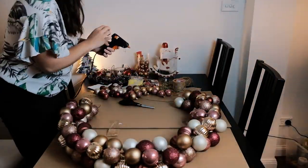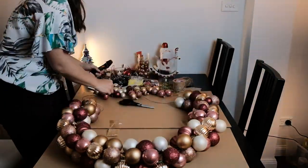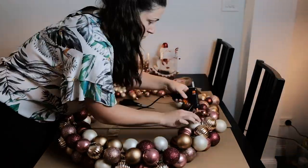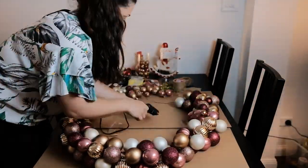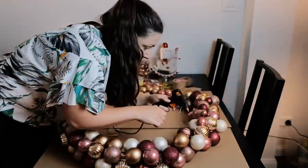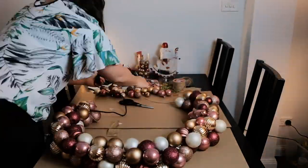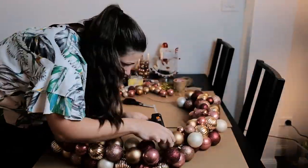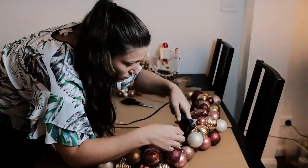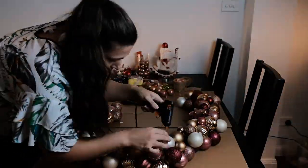Once all the bubbles are on the string, you want to fix it up. First thing you want to do is basically lay it down in a way that it will be on a horse, because remember when you glue it, it's going to be a little bit tough and it's not going to move that easily anymore. So it's best to already lay it in the shape that you want it to be.